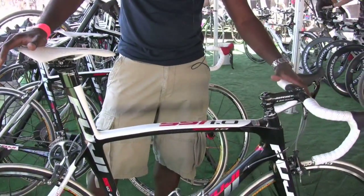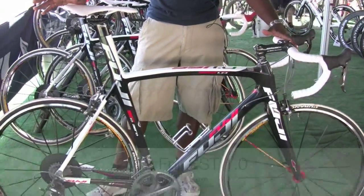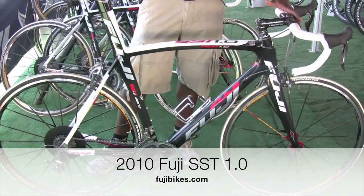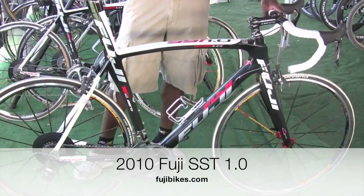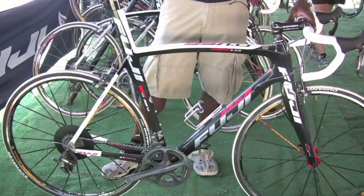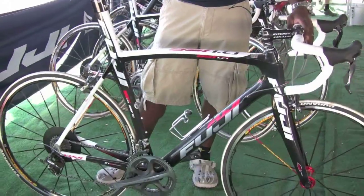It's a bit of a departure from what we did last year. We really went back to the drawing board and retooled a whole new frame for this flagship bike. We worked pretty closely with Ivan Dominguez, the pro road racer, to develop a bike for his needs and most pro racers and amateur wannabes to race and do really well.